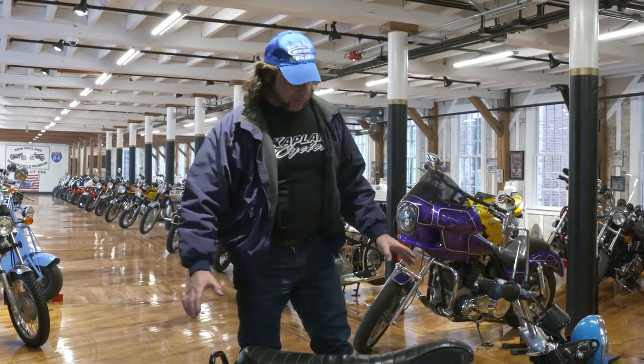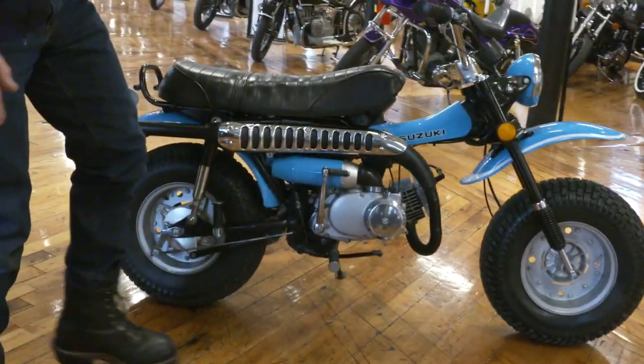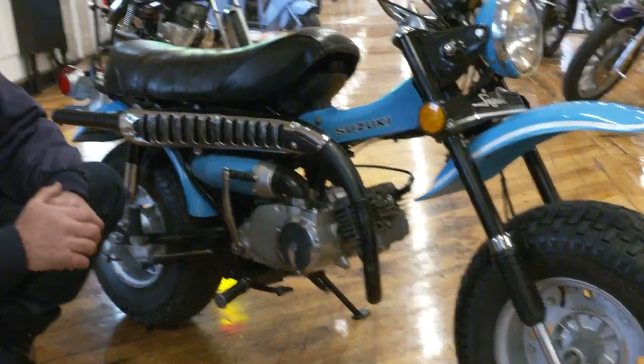Jimmy took this right down to the frame. We actually have pictures we can show you. He split the engine cases and completely dismantled the motor to the very last nut and bolt. It only had 2,000 miles on it, but this is a 1973 — so it's almost 50 years old, 47 years old. It's original paint.